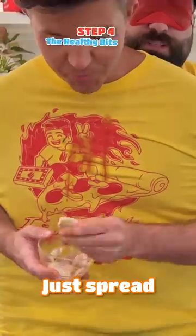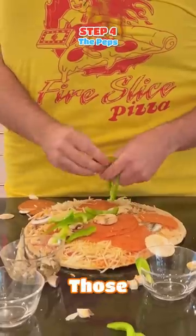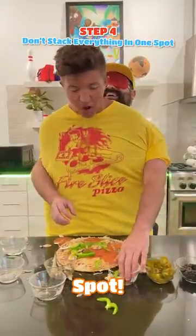Let's move over to the mushrooms. Just spread those. Those are mushrooms, I promise. You have it on one quadrant of the pizza. Well, you've got to tell me where to go. Get the bell pepper. Now put those around. Can you stop stacking everything in one spot?